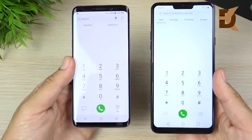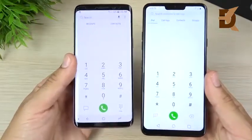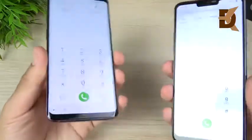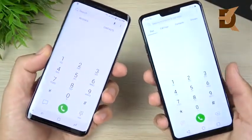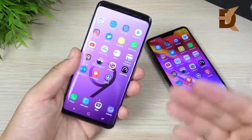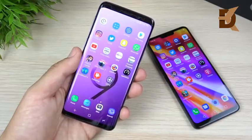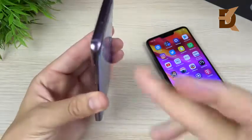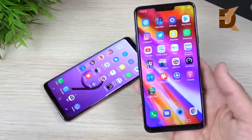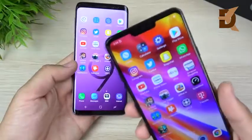Phone call quality is great on both — both support HD voice depending on your carrier and have good speakerphones. I can't give either an advantage in that department. For storage, the Galaxy S9 has more options: 64GB, 128GB, and 256GB, all with expandable storage. The G7 ThinQ comes in 64GB or 128GB with expandable storage as well. If you need a larger capacity model, the S9 has the edge, but if that doesn't matter, the G7 will be fine.